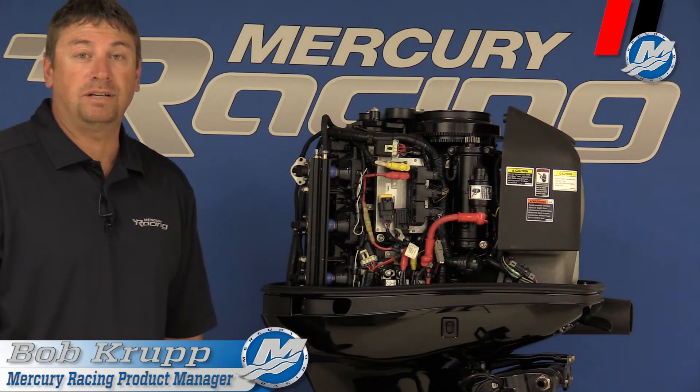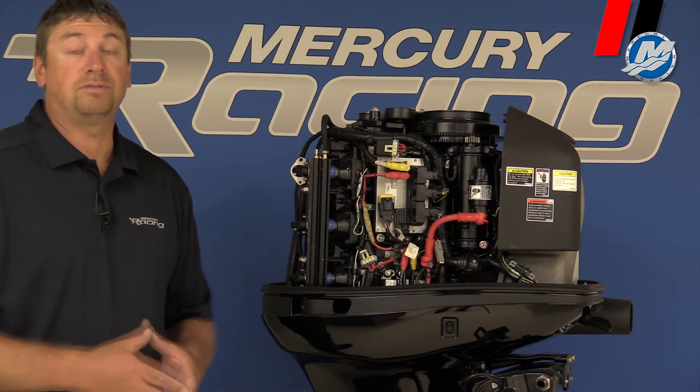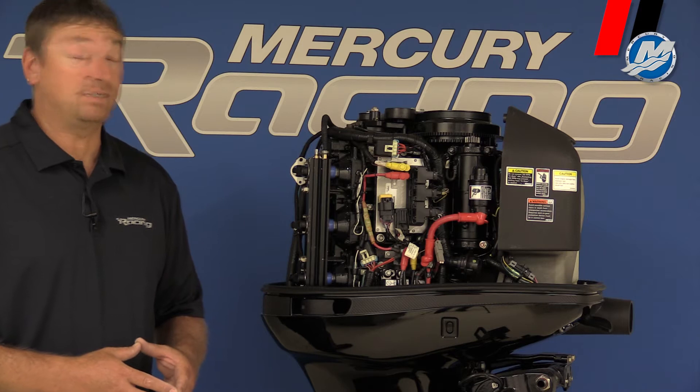Hi folks, Bob Krupp from Mercury Racing. Today I want to go through some of the differences between our DSI outboard compared to our 300XS OptiMax outboard that we make here at Mercury Racing.